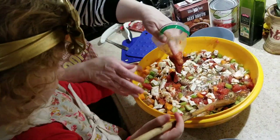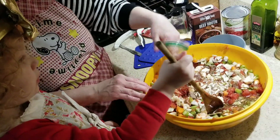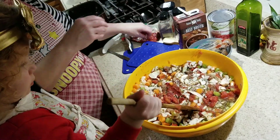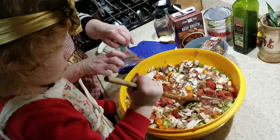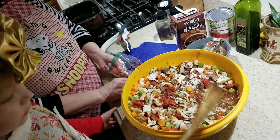Then we're going to put our tomato paste in. Whenever I use tomato paste, I never use the whole can. So what I do is freeze the rest. When I need more tomato paste, I just take it out of the freezer and get how much I want. It makes it convenient and easy.